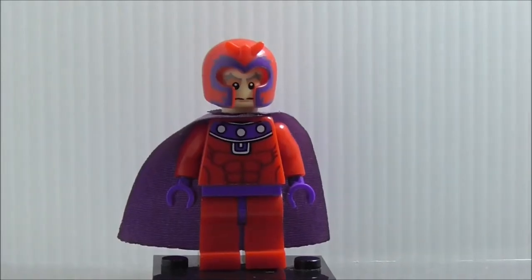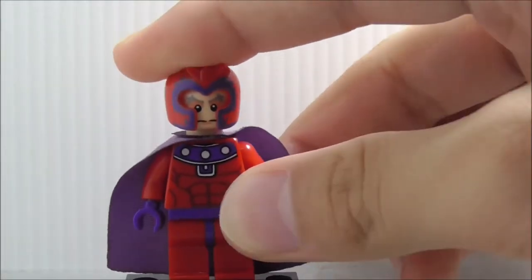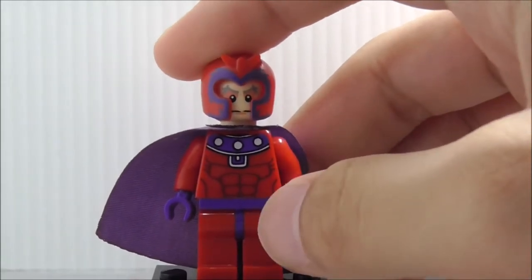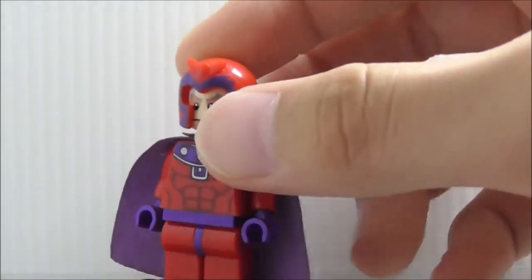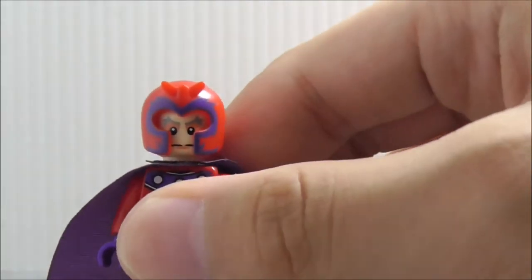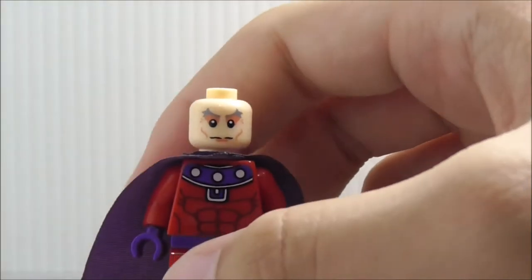This is the Magneto figure right here. I'm not sure what version of Magneto this is — it could be the very common version that has been made by Lego before. The helmet is the exact same as from the Lego set, I believe, and it's a very cool mold. I do like that.